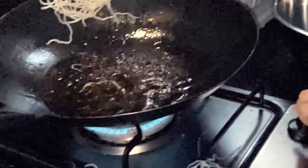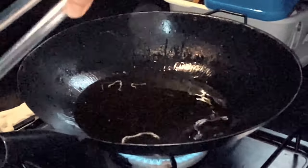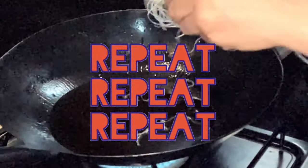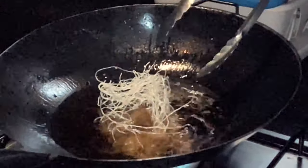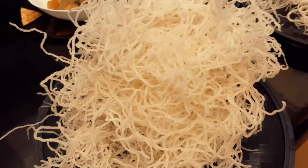Once the sizzling stops, remove your noodles and set aside. Repeat until you've fried your desired amount of noodles. It should look like this.